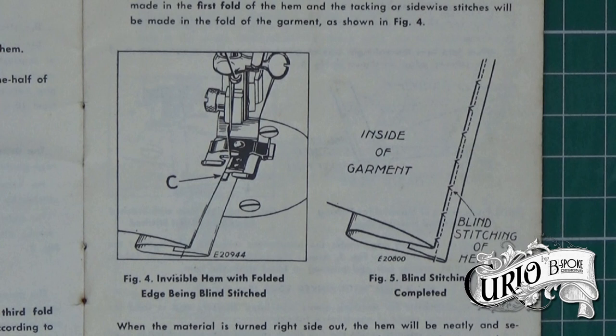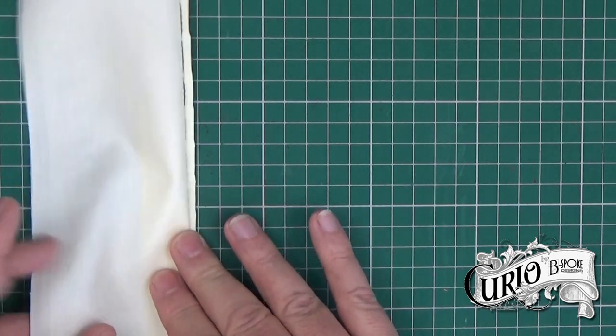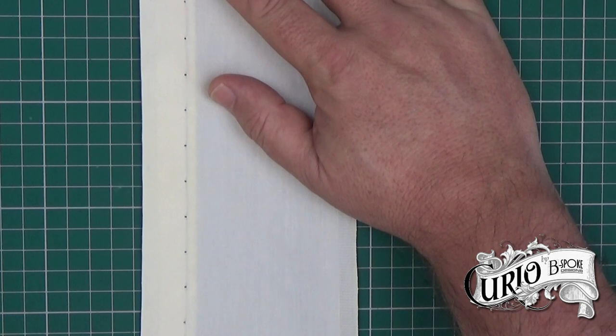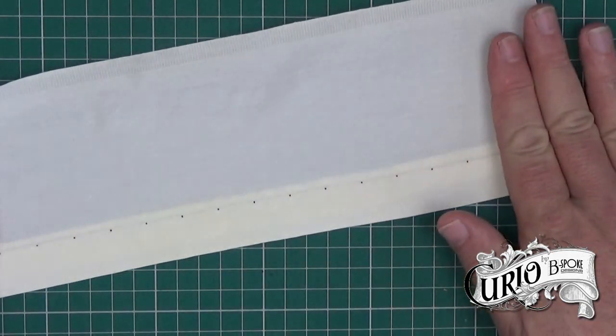This diagram shows the position of the attachment in relation to the fabric, with the centre guide on the foot (C) butted up to the edge of the top fold. This is the finished stitching. When the right side is shown you can see where the tacking stitches come through. Using the same coloured thread will make these stitches almost invisible.